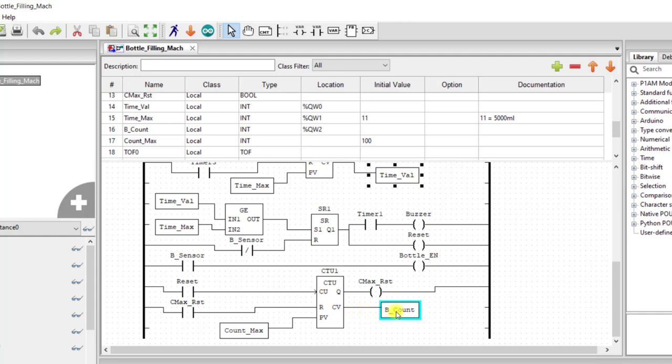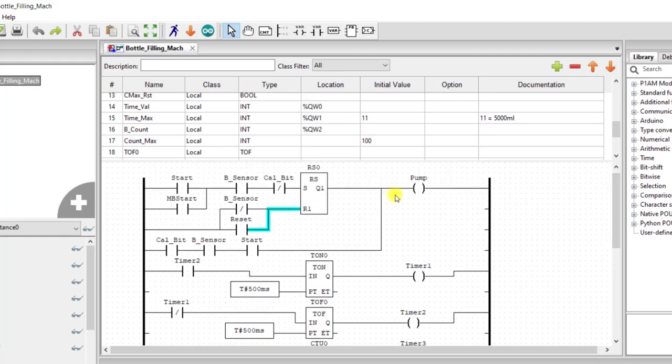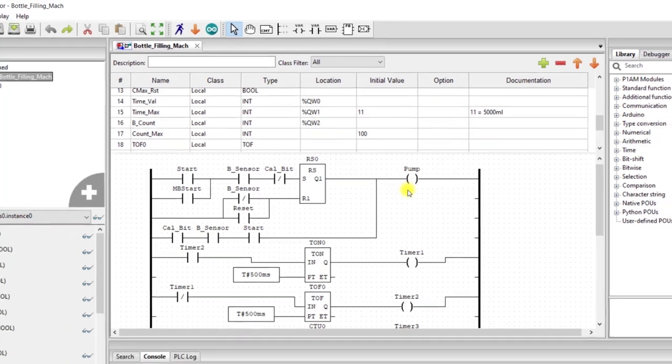So we know that we finish one bottle filling and then start the next process. And we can see that this reset bit is also connected to the set-reset that is running the pump — so as soon as this comes on, the pump is reset and goes off. During calibration, whenever you activate the calibration bit, that section becomes true. And then when the start bit is pressed, we have signal going directly to the pump. So that's basically how this logic works.